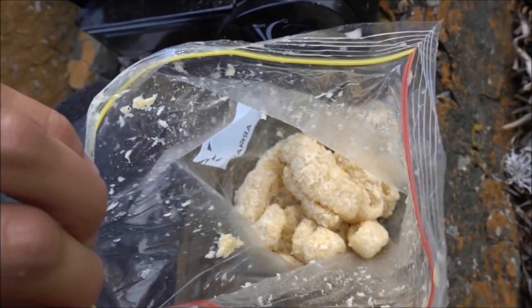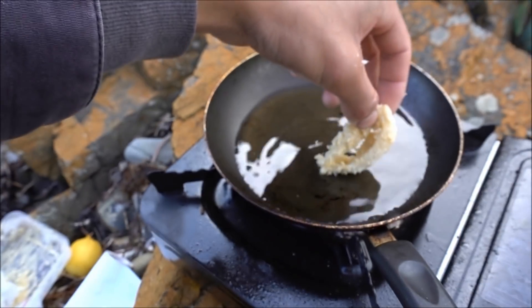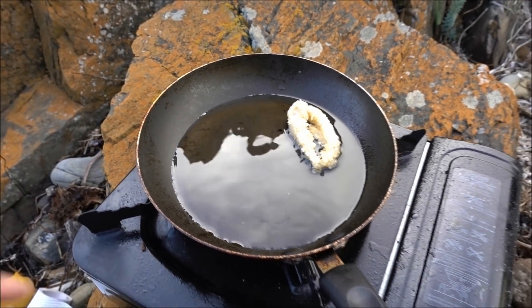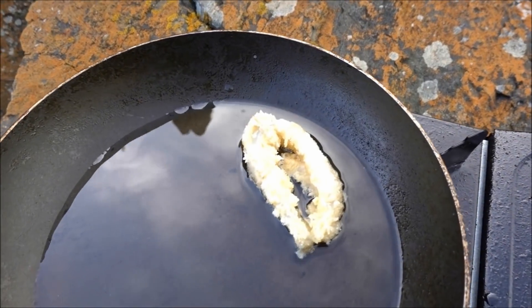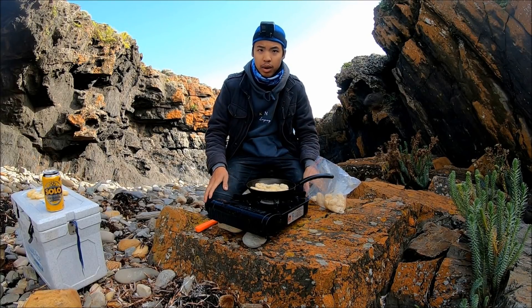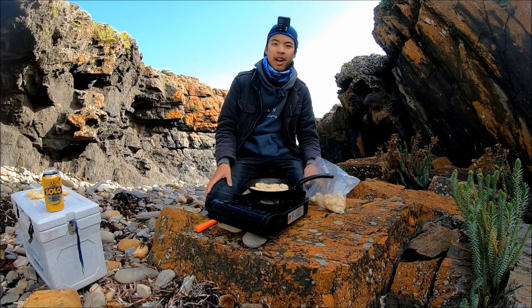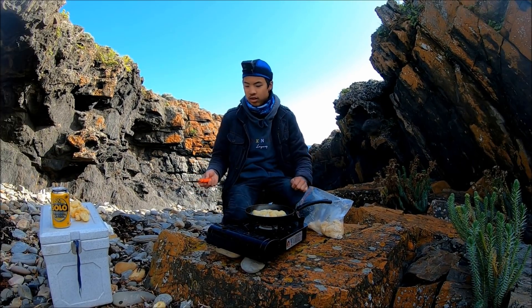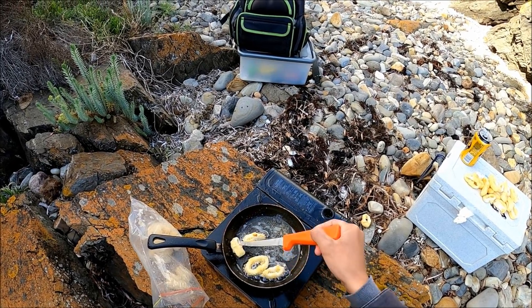They're all coated really nice and that's how they should look. That oil is still a little bit cold but we'll test that one out — we've got all of them to do, keen! I had to move positions because the wind was sort of putting out my fire. The squid's still alive — I thought I killed him!